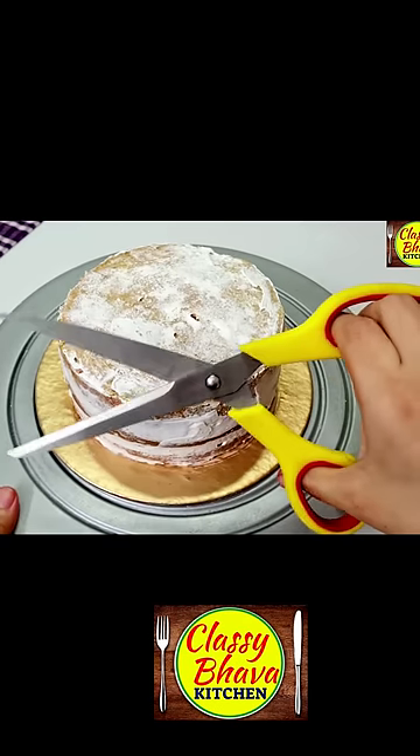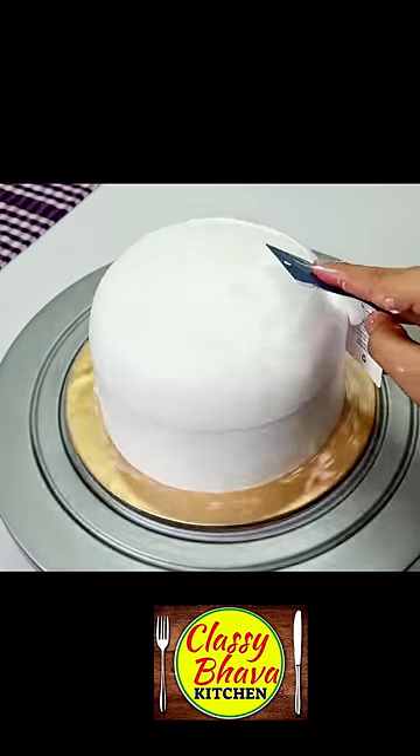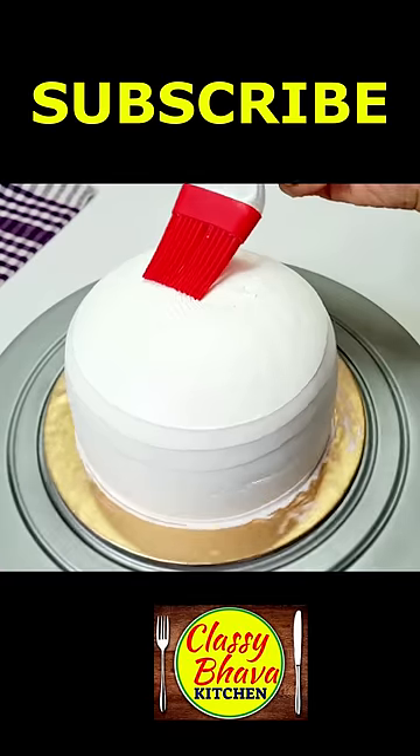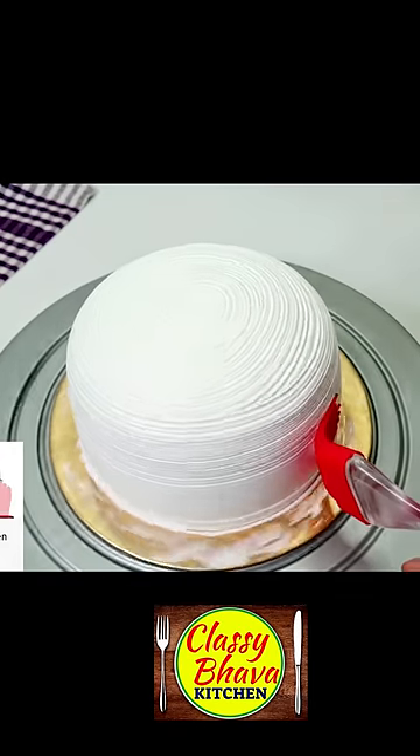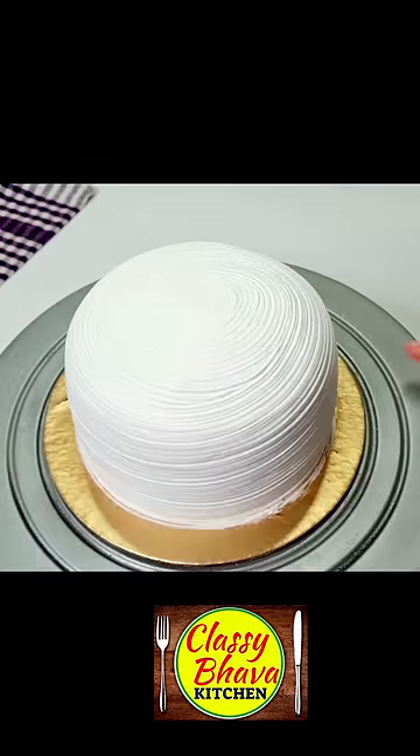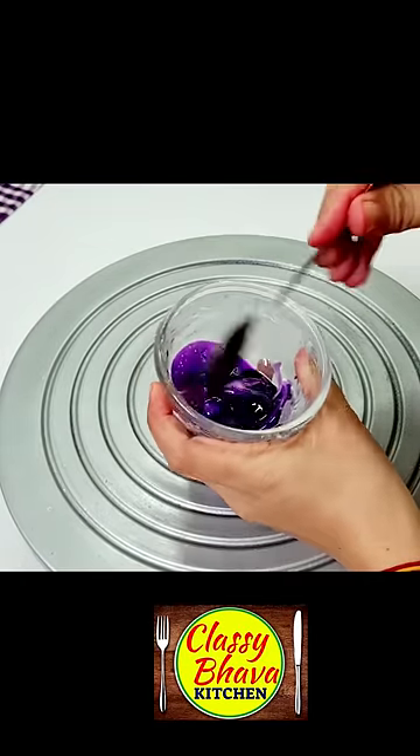So friends, scissor cake, candy cake — this is what I have done. But now we are going to decorate the cake with candy cake in a unique way. I have made a dome shape with a scraper and a brush, and I have made a design.